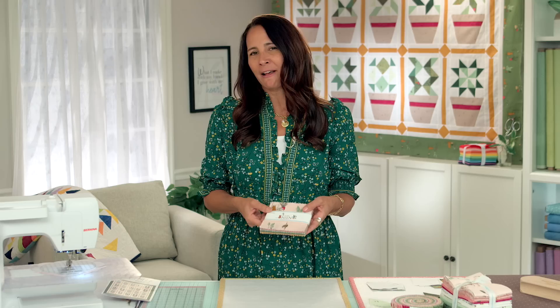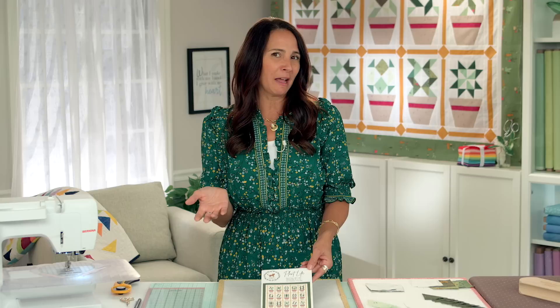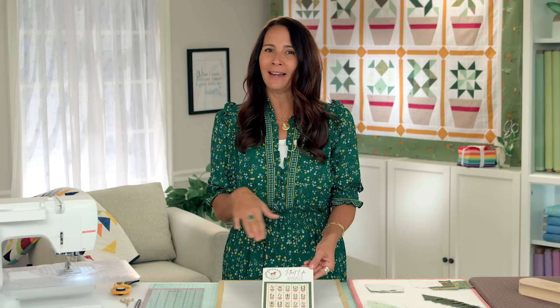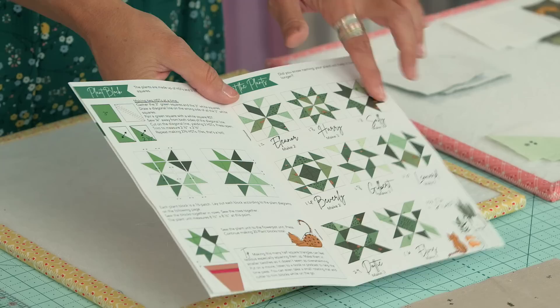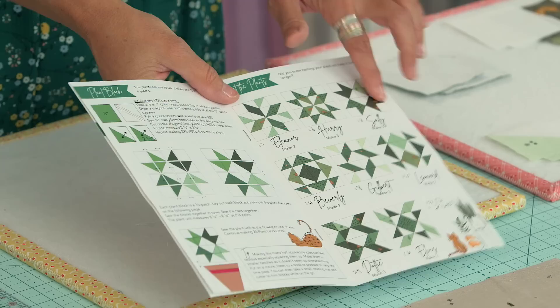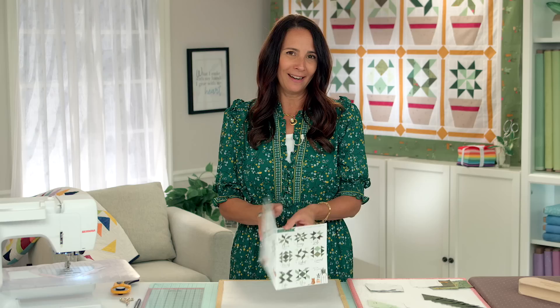Today I am going to show you how to make a block from one of the patterns in this collection. This pattern is called Plant Life and I am so excited to finally tell everyone about this quilt because I designed it so long ago and now it's finally in production. These are quilt blocks that look like plants — I think I'm a better plant mom if it's going to be in my quilt than in my garden. This kind never needs to get dug up and they're always green. There are 20 different plants in this quilt, and each of the little plants has a name because who doesn't want to name their plant.